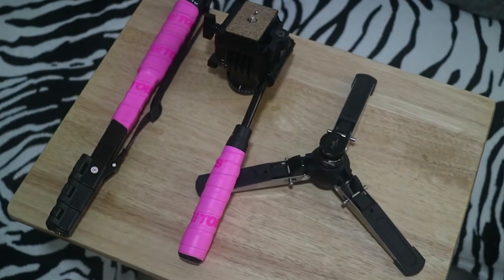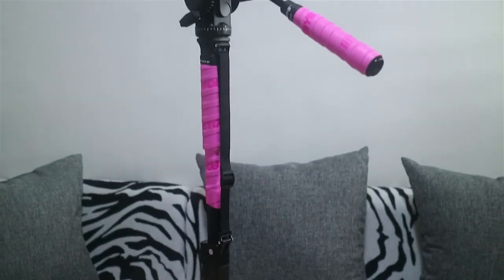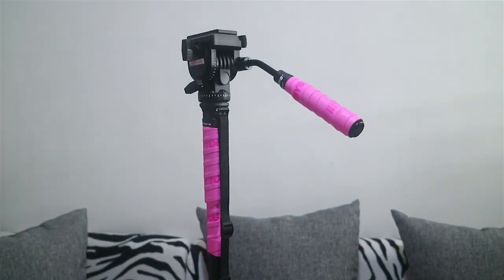The monopod consists of three major parts: the head, the body, and the feet. The total height of the monopod is up to five feet. It has this locking mechanism here.